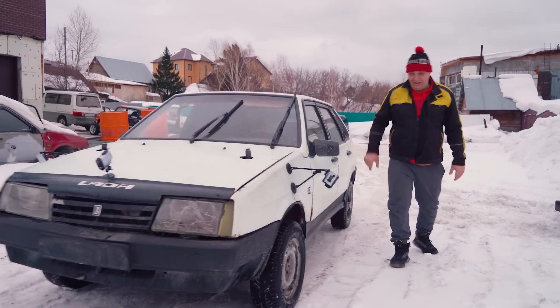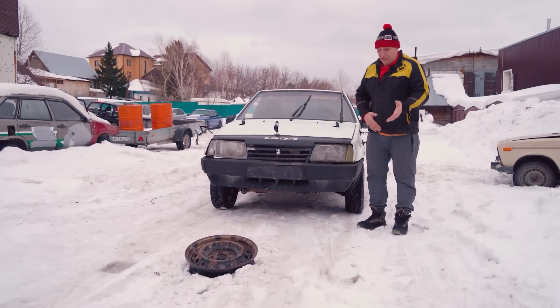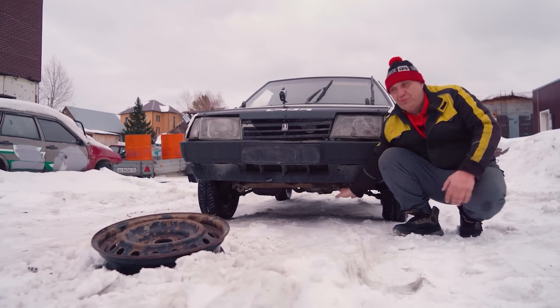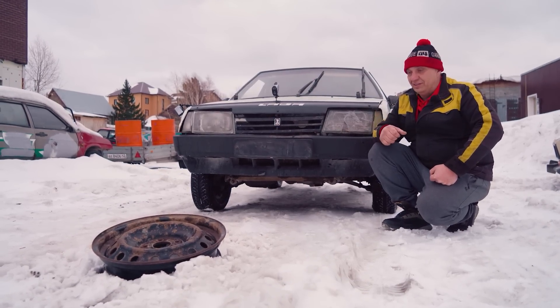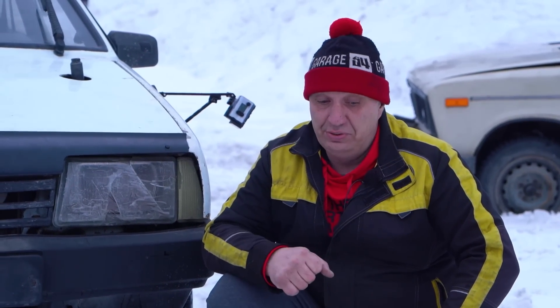What did I run over, anyway? Looks like some kind of stump or something. The gearbox hangs pretty low, and that's what got caught on the wheel. But we jacked the car up and it was able to drive away.